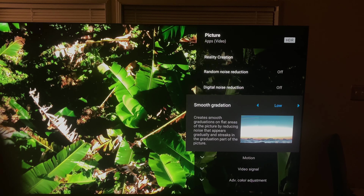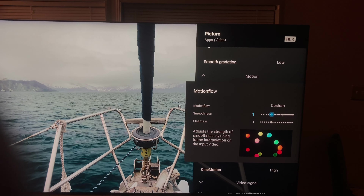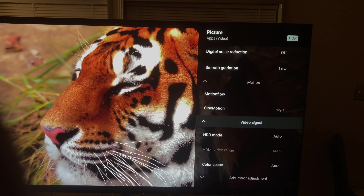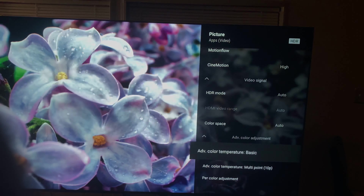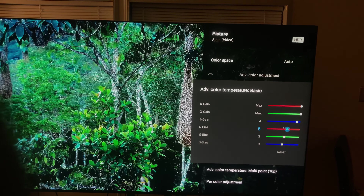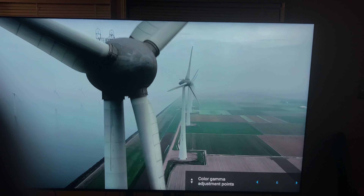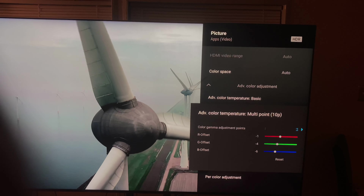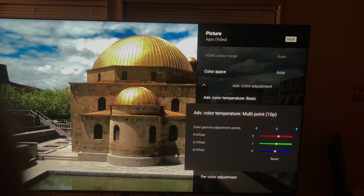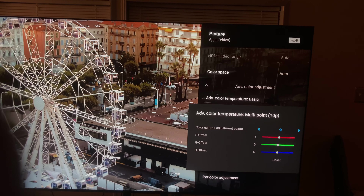I can't wait for you all to be in awe. For motion, I keep this on one because it works very well with the Sony and the new processor. Set motion high, video signal to auto of course. I'm going to go through it one through ten and go back for you all — follow every step. Free of charge, the greatest settings ever, for the best TV ever.